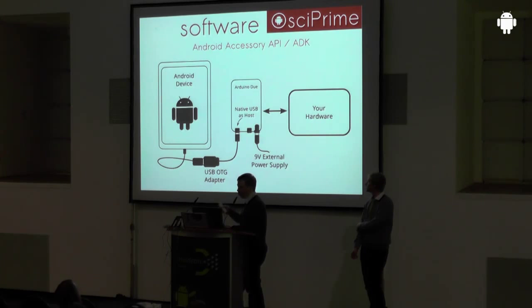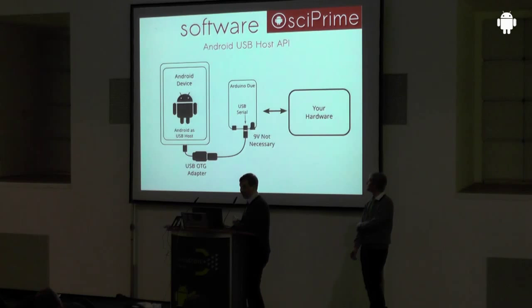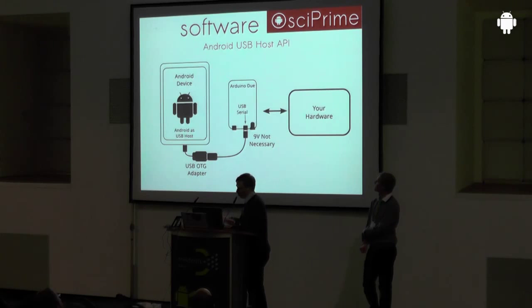However, with the Accessory API you have to power your external hardware — the Arduino Due — with some kind of battery or power supply, and in some cases that's not optimal. The other way around is your Android device acting as USB host: it powers the external hardware, and then you're not forced to carry around another battery for your microcontroller. This is certainly appealing if you have a sensor you want to take out to the field.